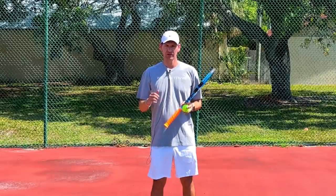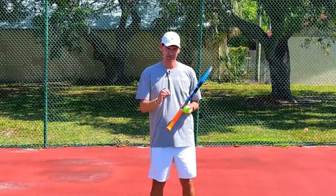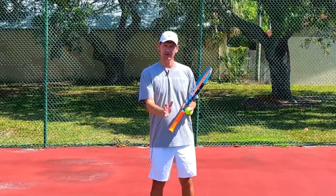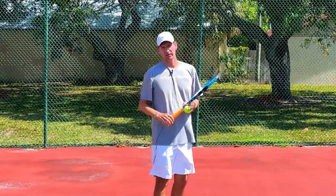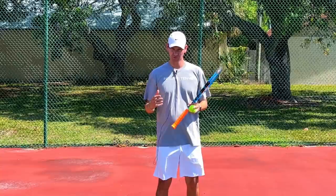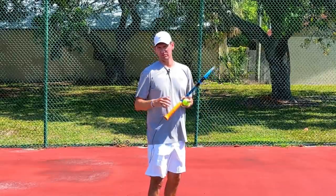What naturally happens on all high-level forehands, including Roger Federer and Rafael Nadal, is that the wrist is stable at the moment of contact and shortly afterwards — I call this a passive wrist. Some people misunderstand this and think the wrist is very loose; it is not necessarily loose. There is some stability applied to the wrist in an extended position, with the forearm muscles helping to provide stability. The wrist is simply not moving at contact or shortly after.